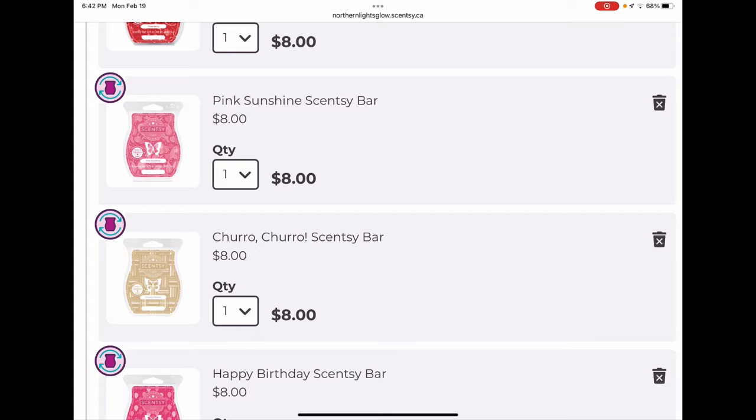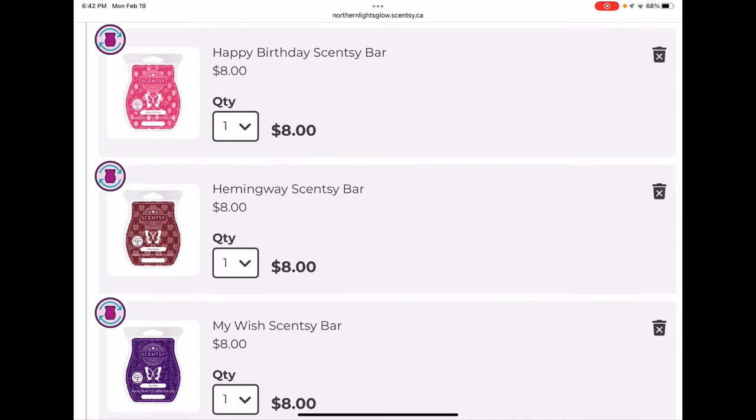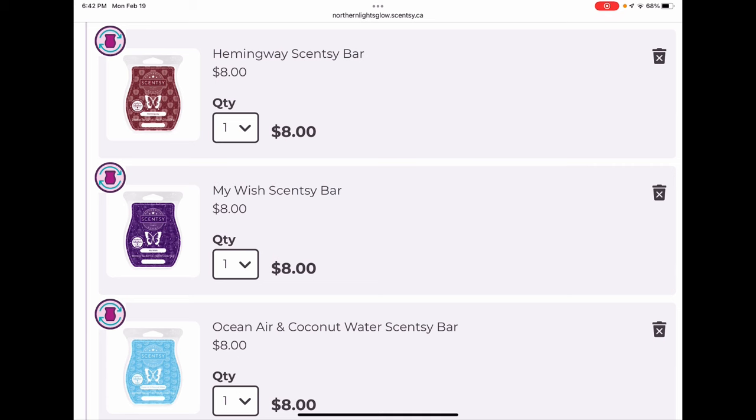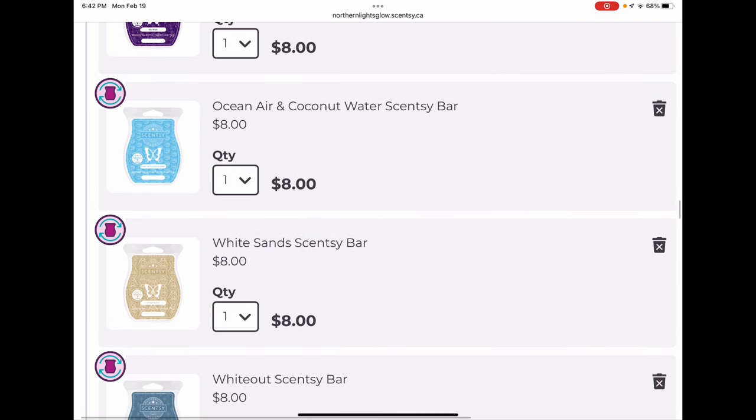Churro Churro is like a deep-fried cinnamon sugar stick scent — lovely, keeping that. Happy Birthday is a wonderful bar I'd increase if I could because I give it away as gifts all the time. Hemingway is a wonderful fall scent with apple and woodsy notes — beautiful. My Wish has been in my club since I first joined Scentsy — marshmallow, fig, and violet. It's such an unusual scent with a sweet fluffy marshmallow note and a nice earthy-but-not-too-earthy quality. I love it.